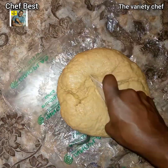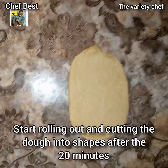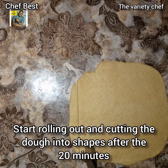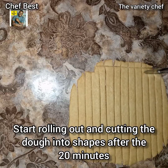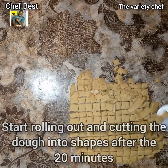After the 20 minutes, start rolling out and cutting the dough into shapes. It should not be too flat or too thick. Just as you see it in the video, go ahead and cut your chin chin.